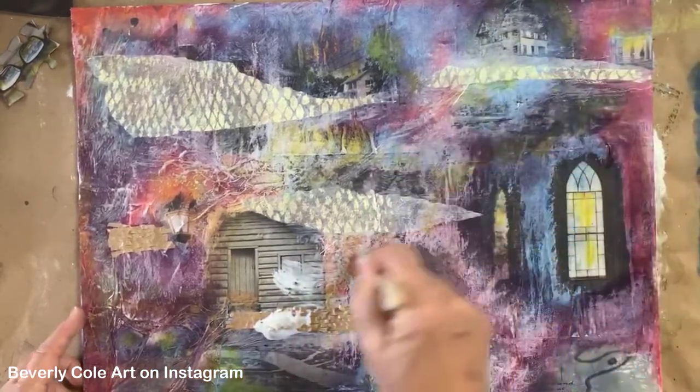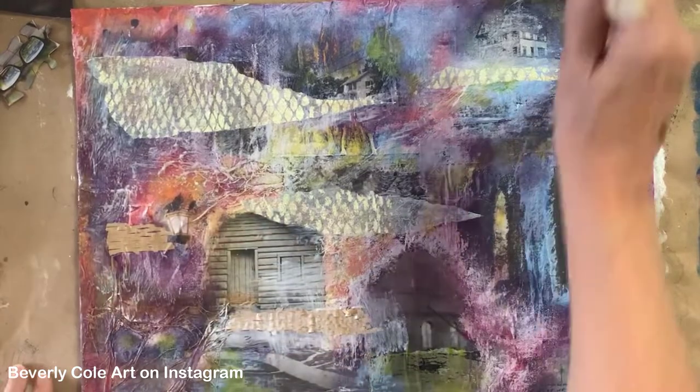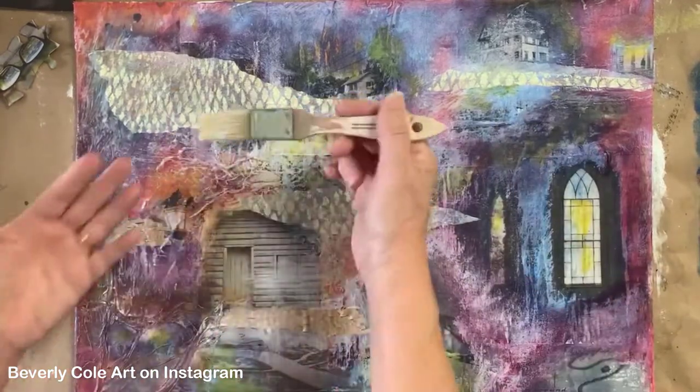That's just a blue string. This is kind of crooked - don't want it crooked. Yeah, great. This is going to give us some more depth. Just push that house back. Brings this light forward.